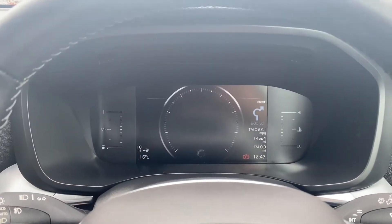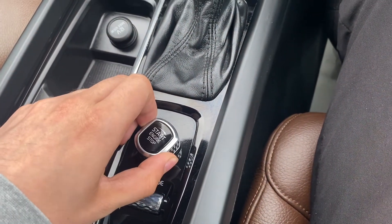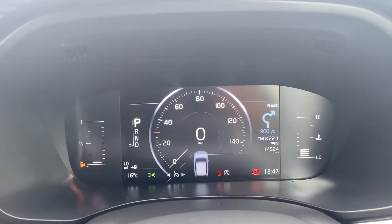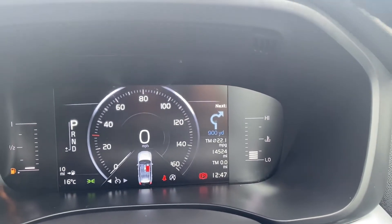Moving up to the dials, I'll quickly turn the vehicle on so we can take a look. The start-stop button is here, and you just need to twist it to the right to turn the vehicle on. On the left-hand side is where the fuel gauge is. You have the miles per hour and the gear selector in the middle, and the temperature gauge on the right.